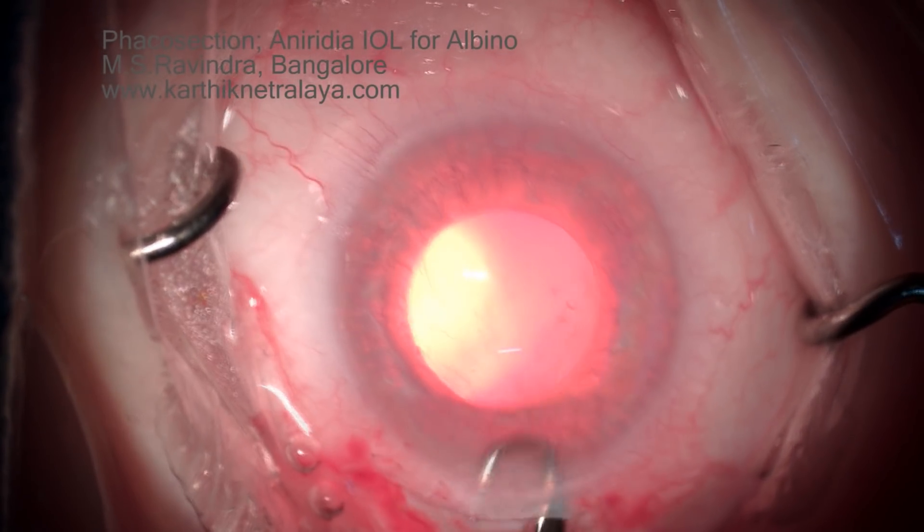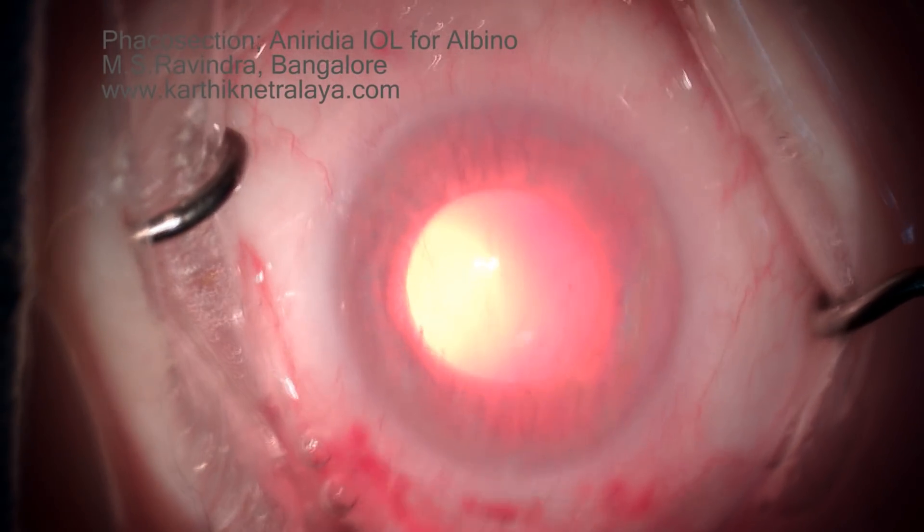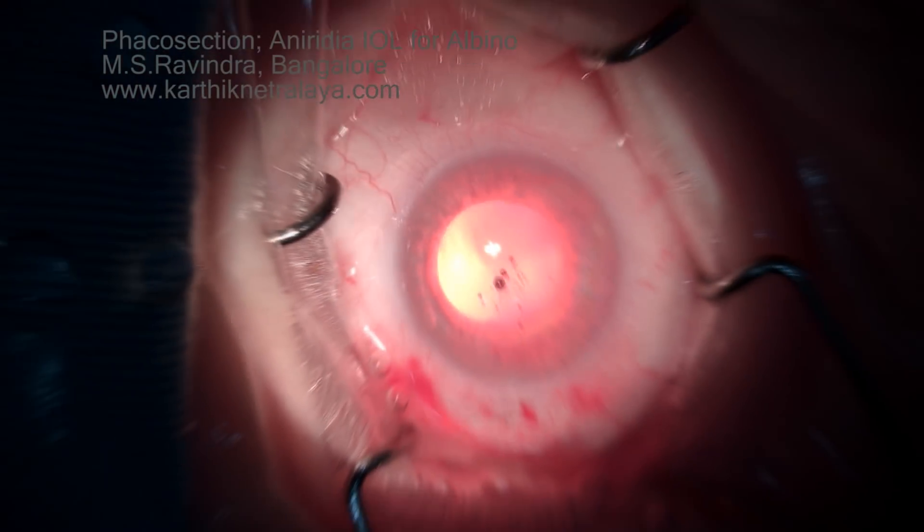The entire surgery is a low-pressure technique — at no point is the pressure inside the eye increased.